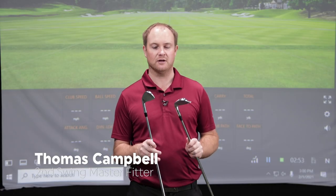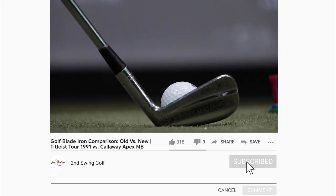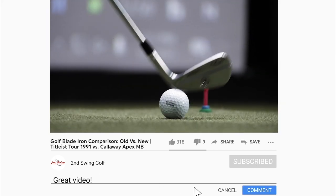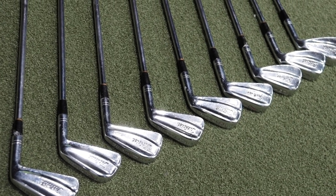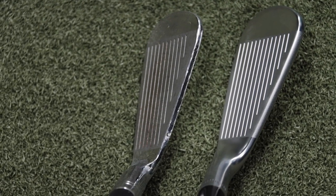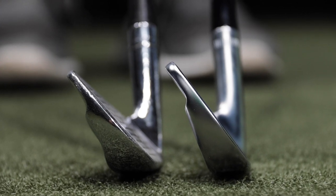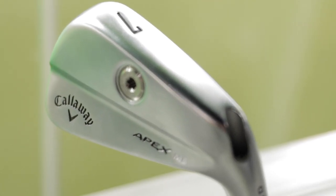Hey golfers, it's Thomas Campbell, master club fitter at Second Swing. I'm excited today. I'm going to be doing a blade versus blade test — a blade from 30 years ago to a blade that was the latest model available in 2021. I have the Titleist Tour model from 1991. It is a beauty. It has got a very, very thin top line, very small profile, and I have a two iron through pitching wedge set. I'm also going to compare the Callaway Apex MB blades — the blades I'm going to be playing in 2021, seven iron through pitching wedge.